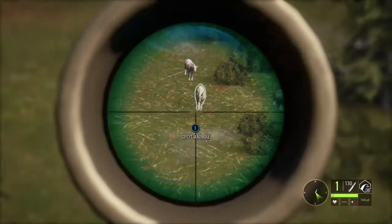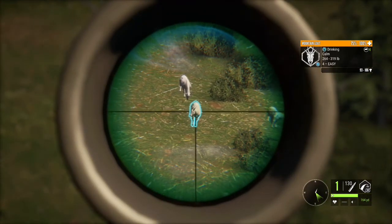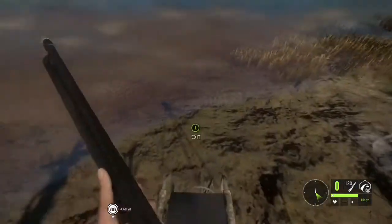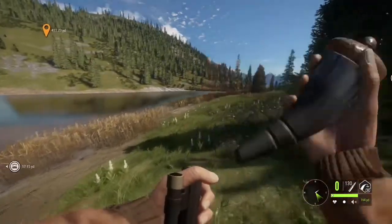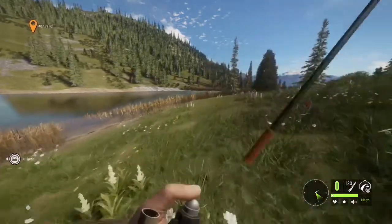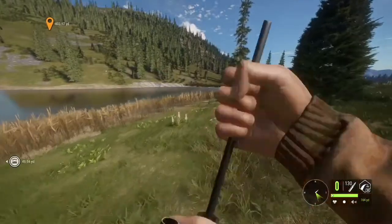We have another really big level four mountain goat — he's almost diamond potential but we're going to take him with the muzzleloader. Yeah, he dropped. I think we're going to step away from the 30-30 just because it's not the most powerful rifle and I would like to drop the rest of the animals I shoot.